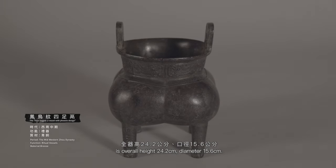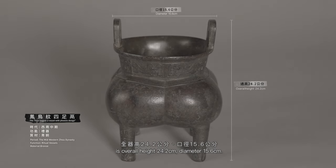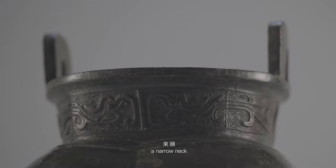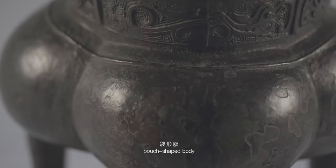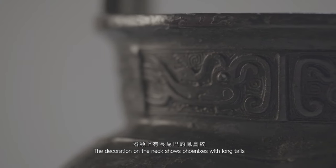凤鸟纹似足立，全高24.2公分，口径15.6公分。外观上有对立耳、竖颈、带形腹，跟四柱足。颈上有长尾巴的凤鸟纹。